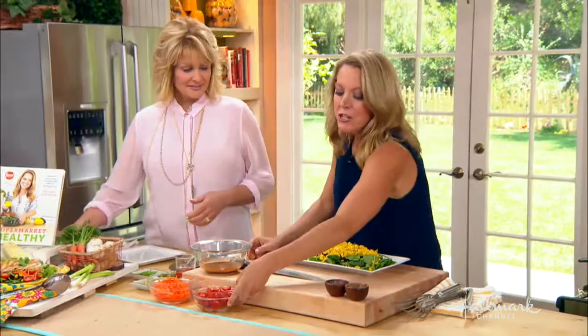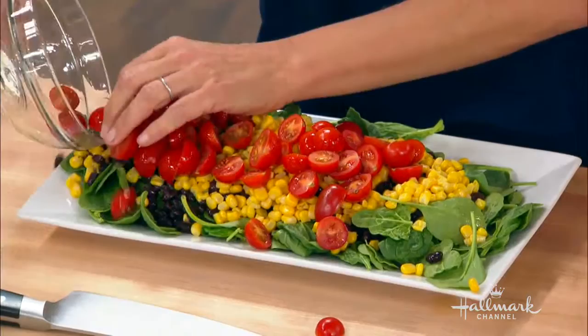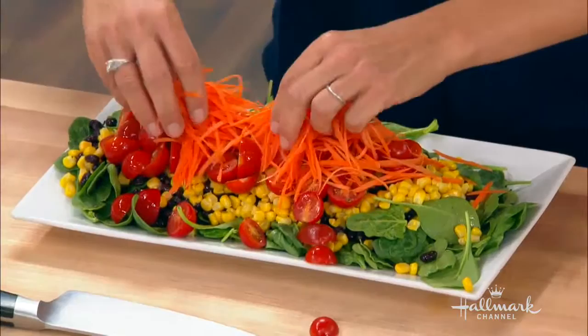A little bit of corn — that's actually a lot of corn. You can bulk up the inexpensive ingredients if you have extra people show up. A little bit of tomato, some carrots.